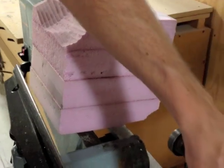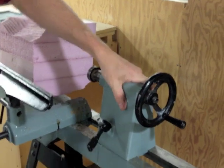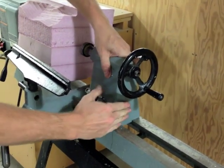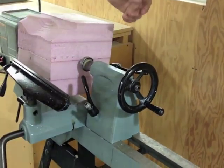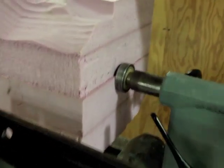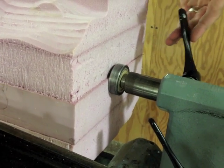Now I'm going to bring in our other support. You'll see that it slides on and I can tighten it down very close. Then I'm actually going to press it in there, embedding it into the foam, so that now it's nice and tight. Then I'll lock it in place with this lever.